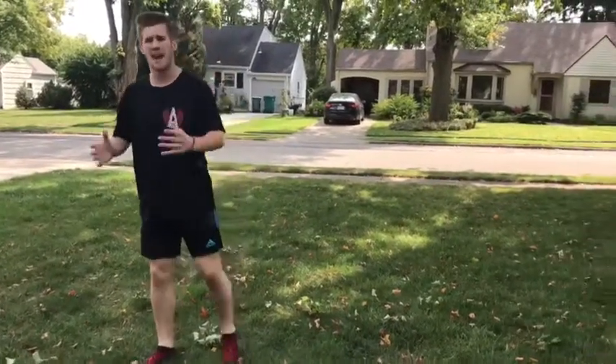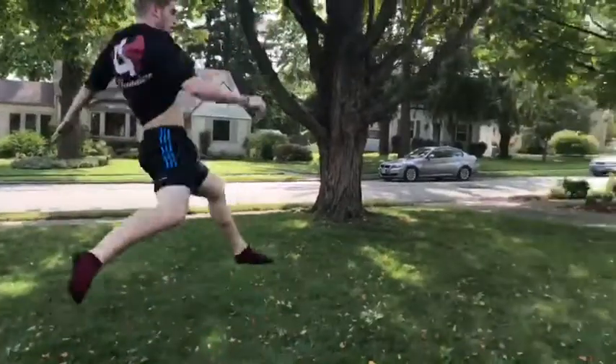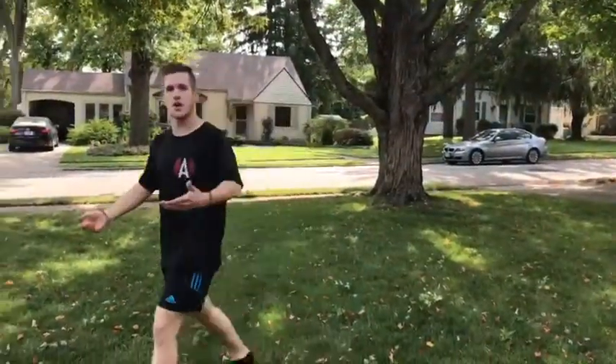A prerequisite for this trick is obviously going to be the cartwheel. Once you've mastered your cartwheel and you have enough strength and power to get a good lift and jump out of it like this, you're ready to attempt your cart full.